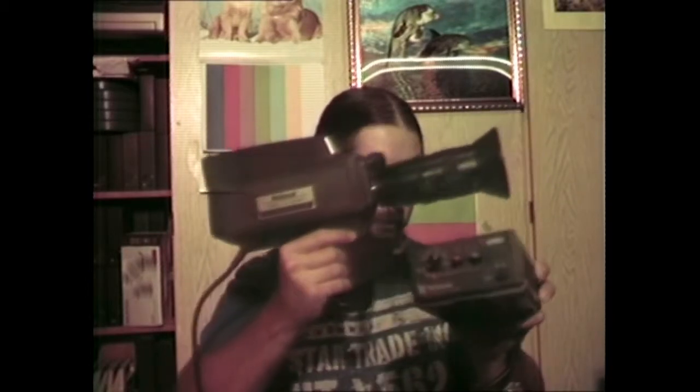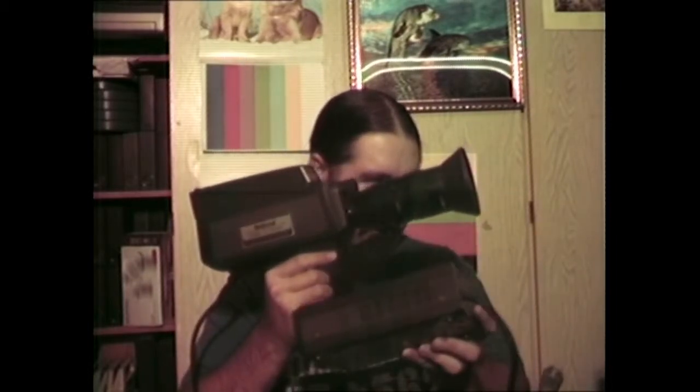This is how the camera looks with its camera control unit. On the back there is supposed to be an AC adapter, but I've got it hooked up to the camera I'm currently filming with. The camera I'm showing is hooked up to its AC adapter, which is at the back there.